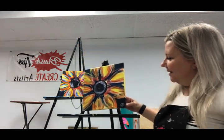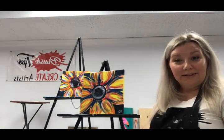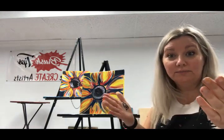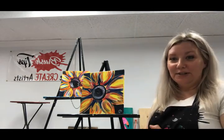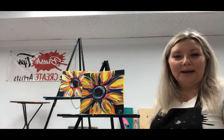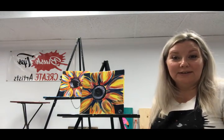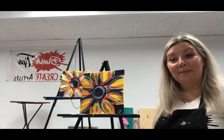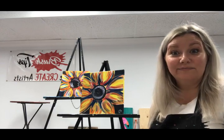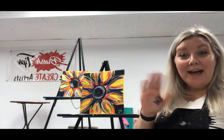All right, friends — until next week when we are back, if you have any suggestions on what you want to see us paint — me and you — you can just shoot a little comment or send a little message. We will talk to you soon. Everybody, have an amazing, amazing Valentine's Day. And if you don't have an actual Valentine, that's okay — get yourself something. I will see you soon. Bye!